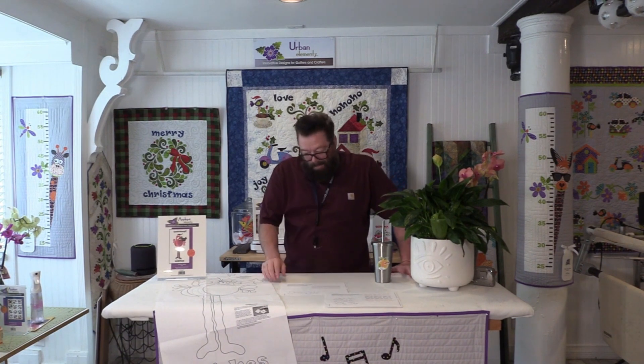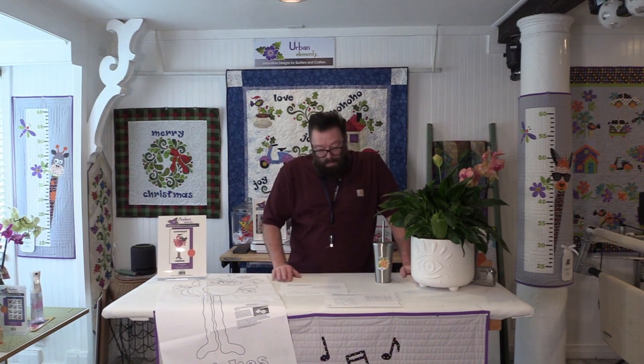Welcome back to the studio. I'm a day late, but I am going to get to the warmest wishes flamingo. I had a little bit of — well, I've had two struggles with this.